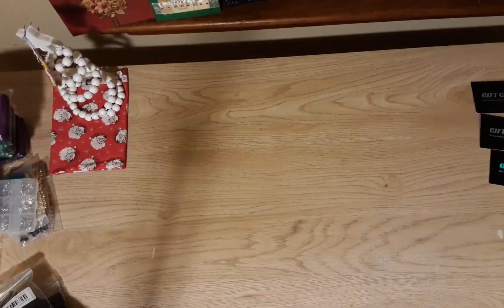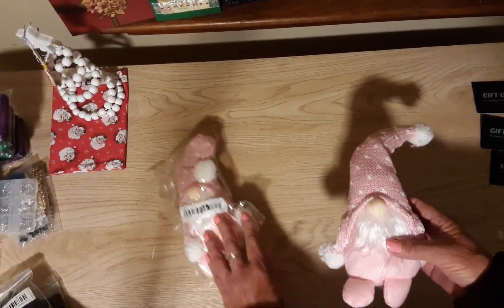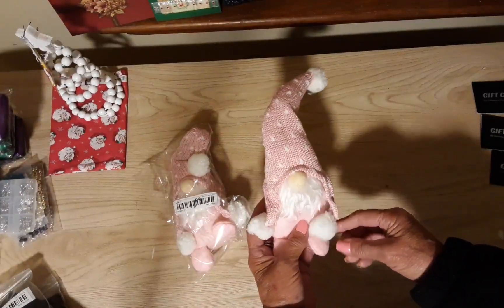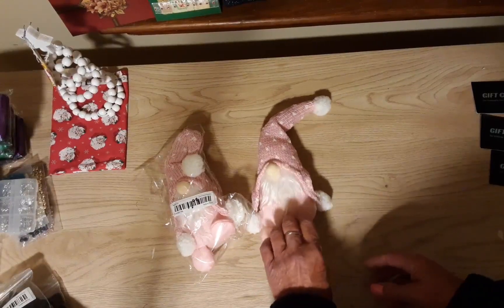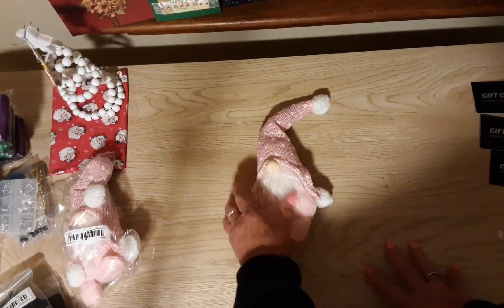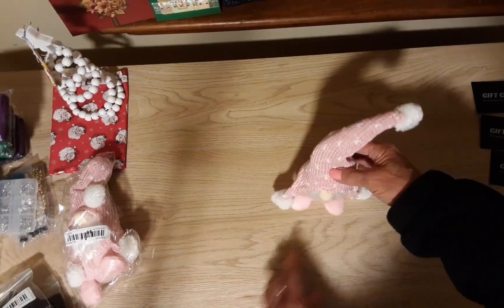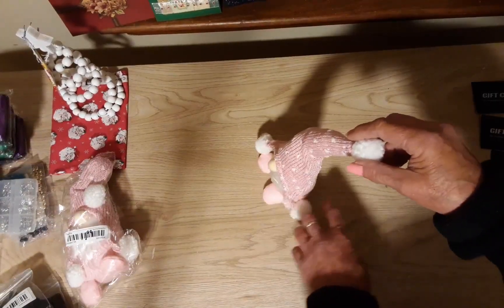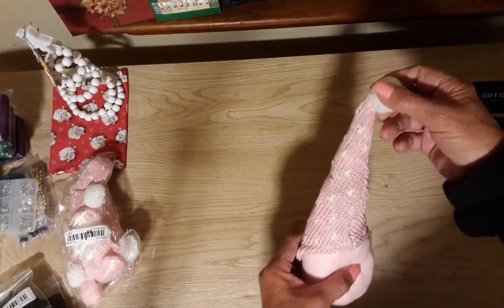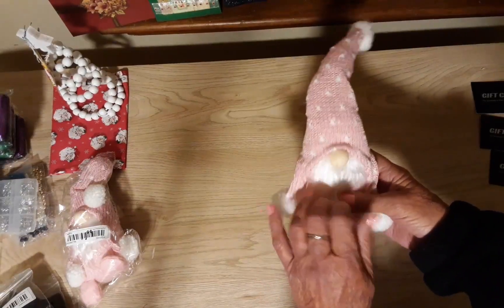Okay, we're done with the socks! I got these gnomes — they were $1.99 and I just like them because they're pink and cute. I'm sure they probably have them at Dollar Tree but I can never find gnomes there. These are really cute, the little hats on them — so cute!